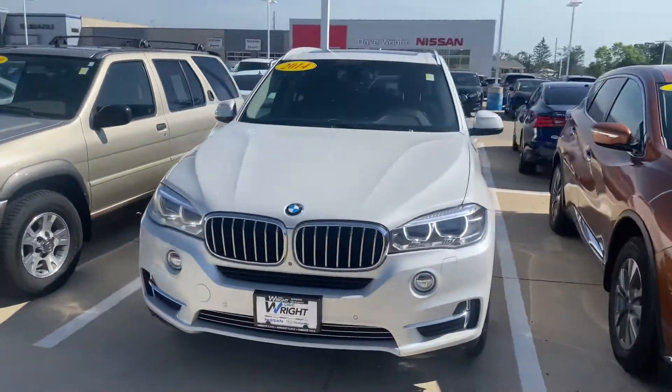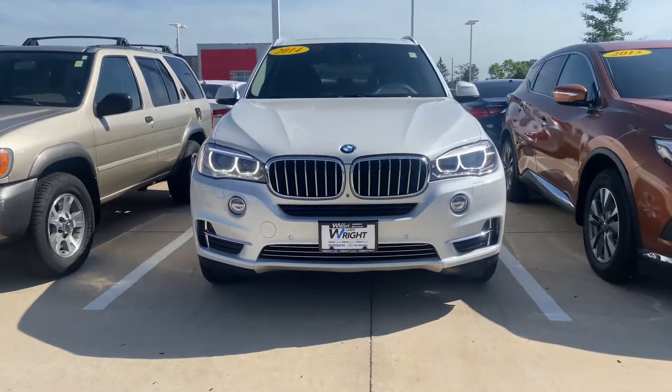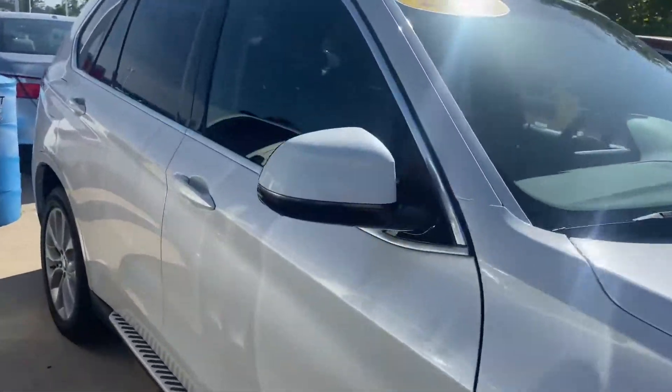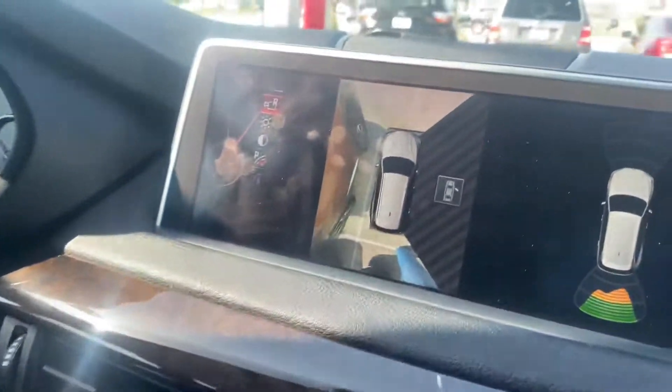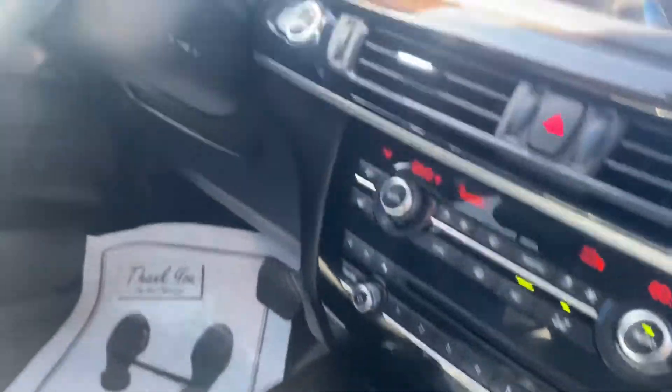All right Tabby, here you go. Look how mean that looks. It's a gorgeous color. Take a look on the inside — inside's pimp too. Leather seats. Got the 360 round view monitor and a backup camera, heated seats.